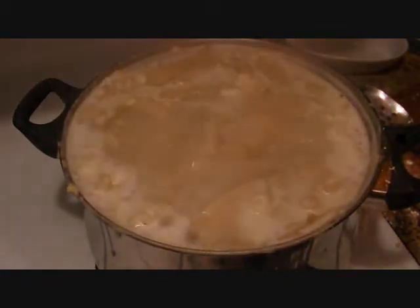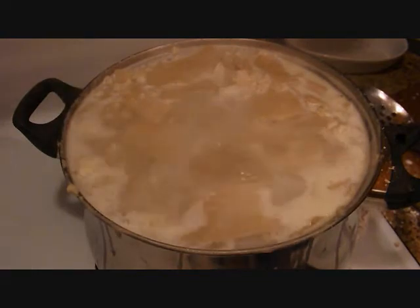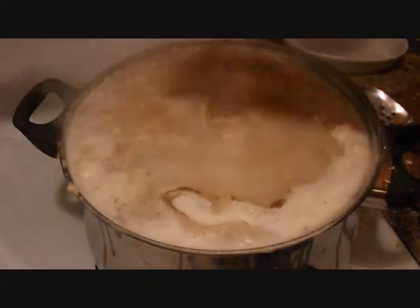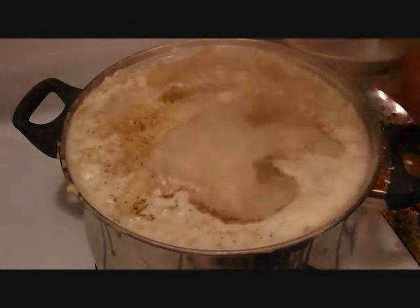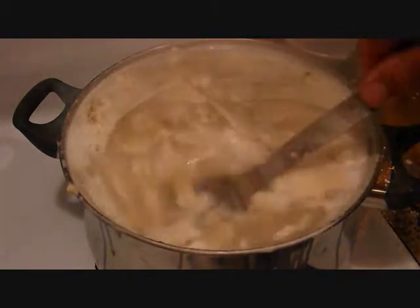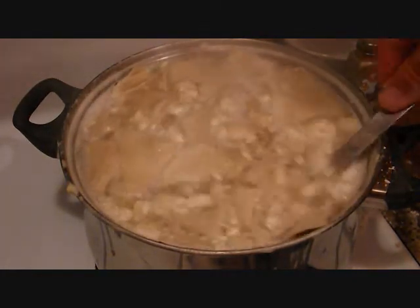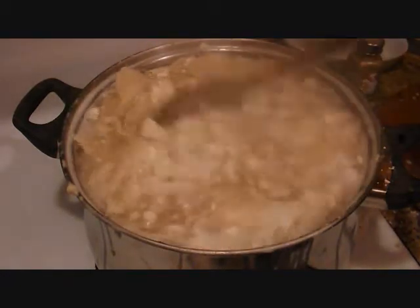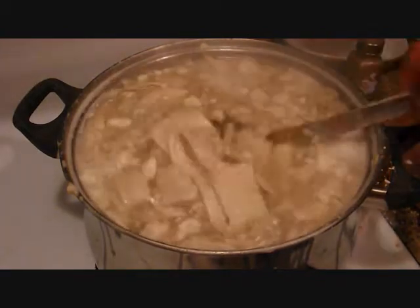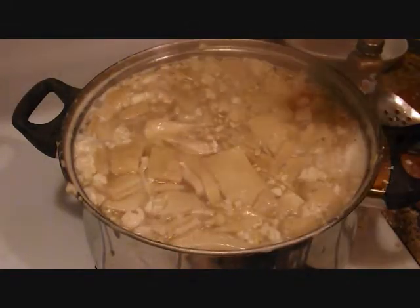I didn't put any salt in here because this store-bought chicken broth already has a lot of salt in it. But you do need pepper, so pepper it to your taste. With this plain flour, the dumplings you bought from the store, and the chicken broth will already have salt in them. You can buy unsalted chicken broth to keep the sodium down. If you use plain flour, you'll need to put a little extra salt in.